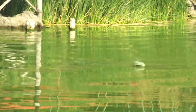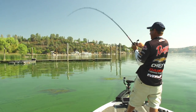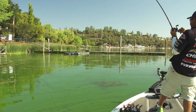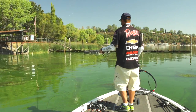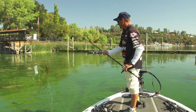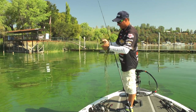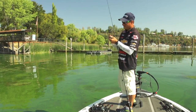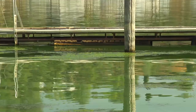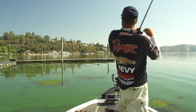My frog's under the water. Oh my gosh. Get out of the grass. Come on. Fish blew up in the grass and I fired the frog over there. Got him halfway back and he balled up in some more grass and came off. That's what makes frog fishing so fun — you win some, you lose some.